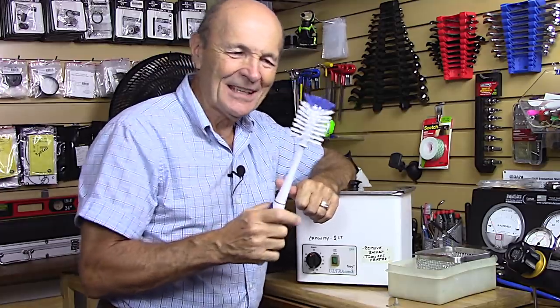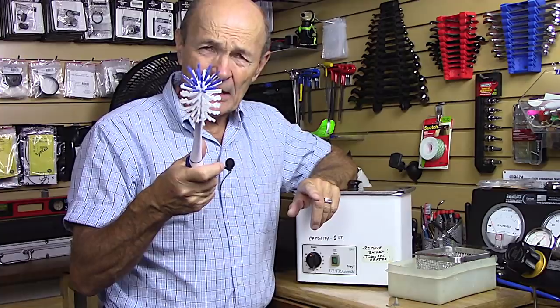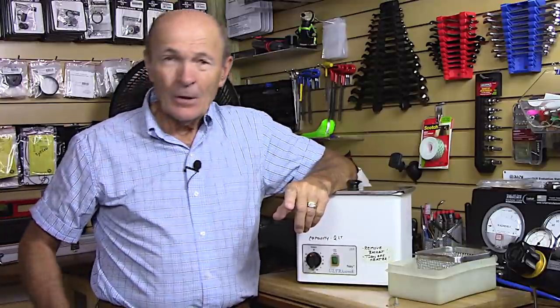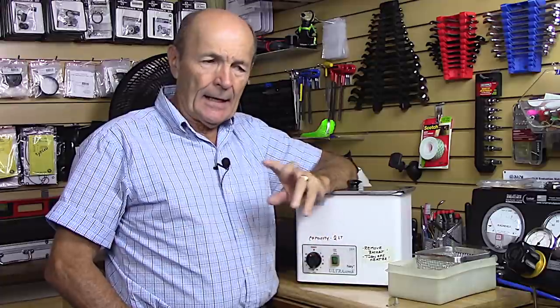We're going to talk about cleaning your regulator today. I'm Alec Pierce from Scuba Tech Tips, and some of you have been asking about ultrasonic cleaning.